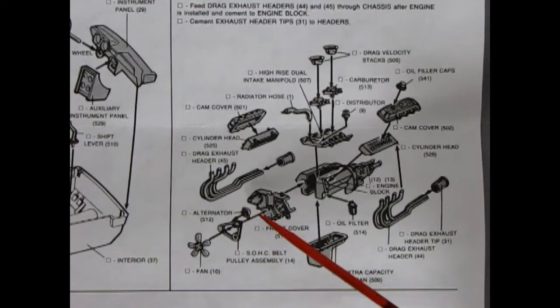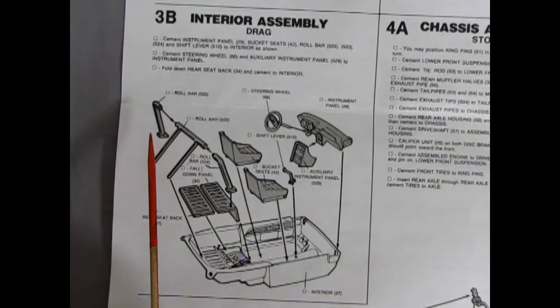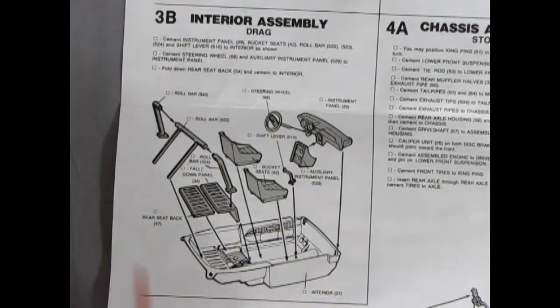Finally we have our drag racing interior assembly. It's very much like the custom one — the only change is this full three-piece roll bar with the sides and the back, with two little bars coming down that glue into the back of your package shelf. Now, being that this kit originally came out in 1967 and then got upgraded to a 68, you have your one-stamp interior pan, which is very typical of that time period.